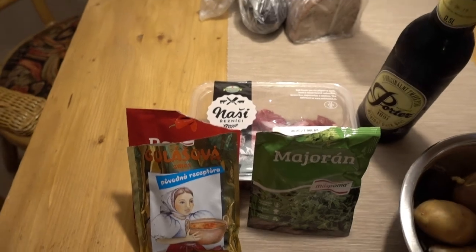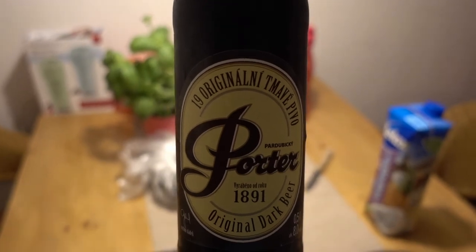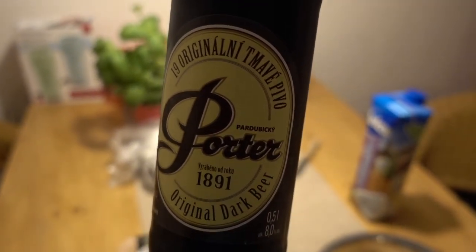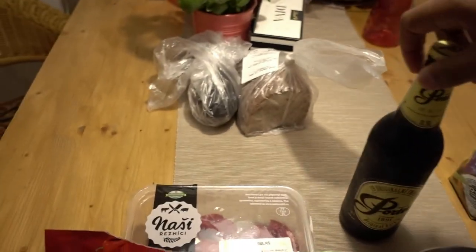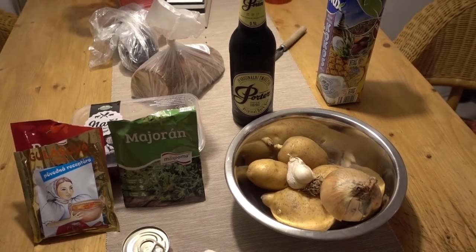The most important ingredient is beer — specifically dark beer, because dark beer goes well with beef. And then bread, of course, to eat it with. Alright, so we're about to start making this goulash.